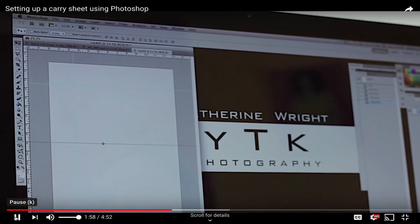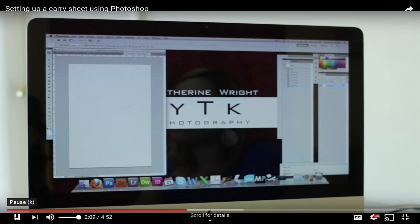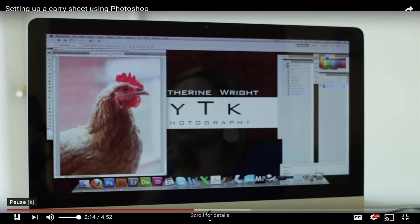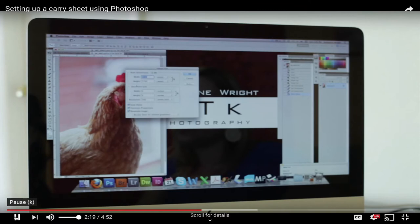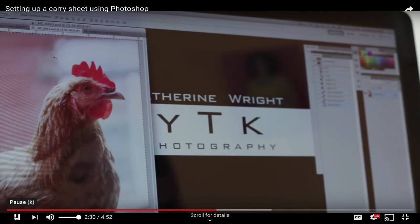Our exact document dimensions are 10 inches by 8 inches, so I block off that area to know exactly where I'm working. The next step is to import your image into this area. I'll bring up my photo — we're using a rooster here. Go to Image Size and make sure it's sized slightly smaller than the area in the boxes. For this one at 300 dpi, I'll set it to 6 inches by 9 inches.